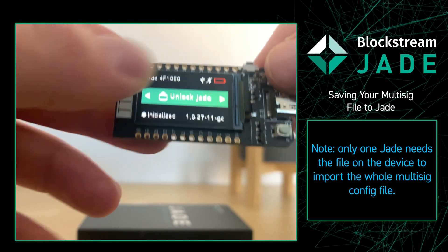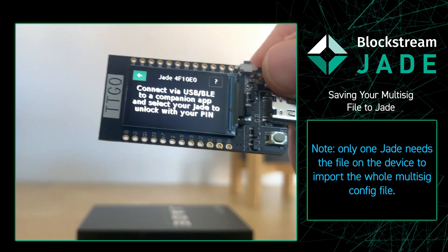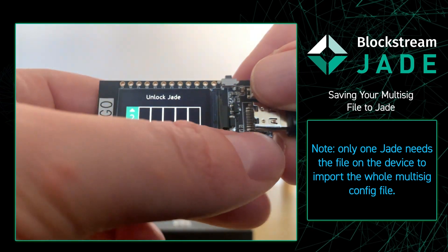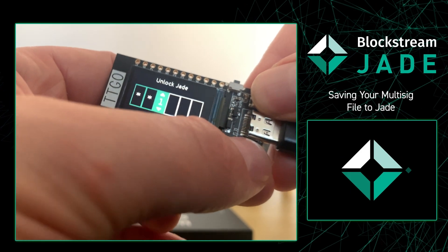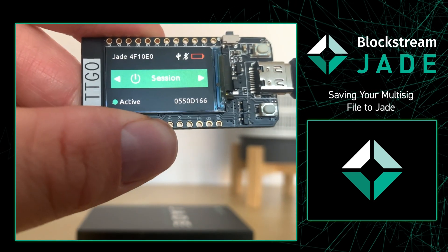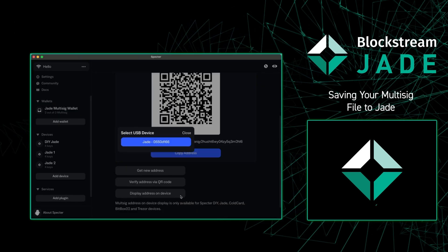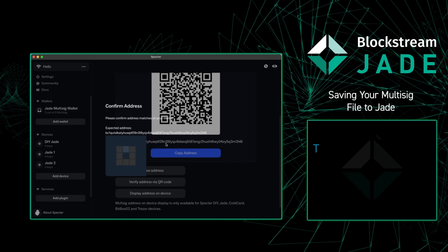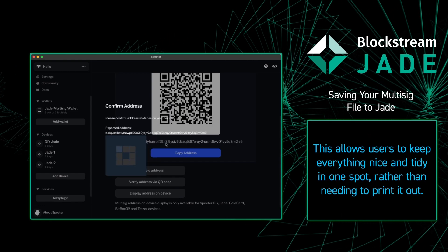From there, I'm going to go over to my Jade and unlock it in order to verify the receive address. After we input the correct PIN, we're going to go back to our computer to see a new window pop up. It's simply asking if this is the correct Jade, and we're going to press yes.